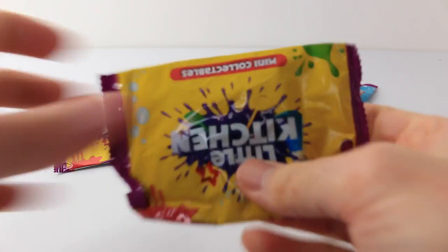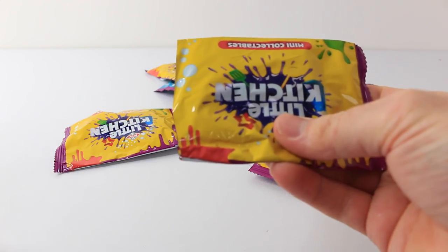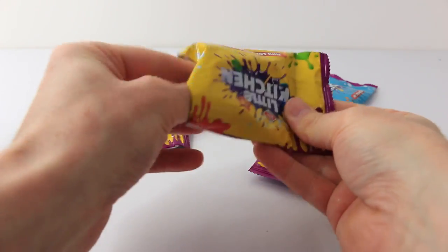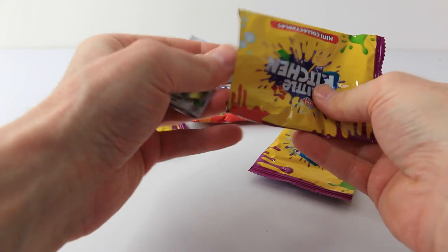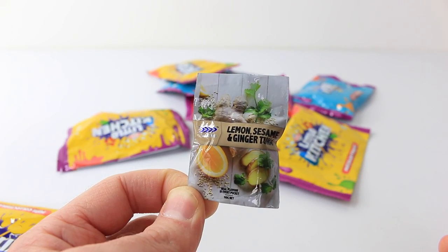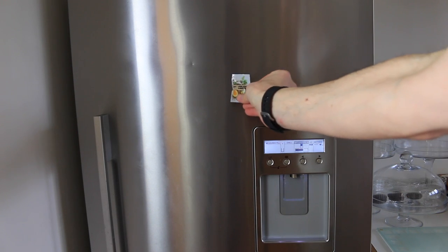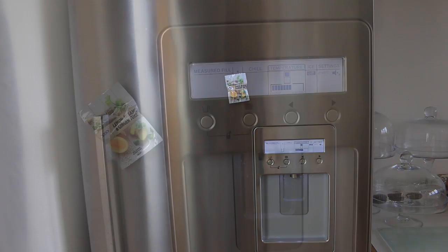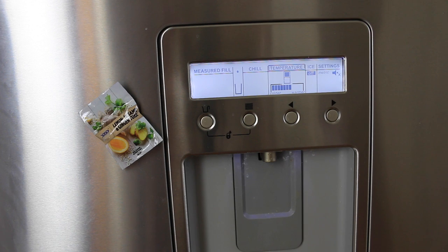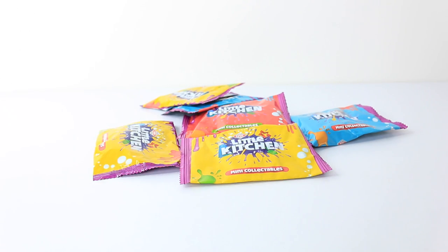On to bag number nine. This is the Sea Lord Lemon Sesame and Ginger Tuna, and this pack is also magnetic. As they're magnetic you can just place them straight on your fridge. And that was a look at the tuna, so I'll just put that to the side.